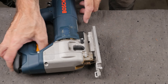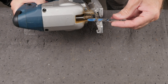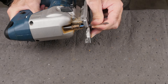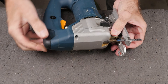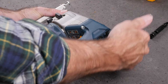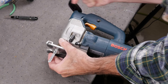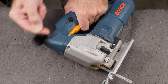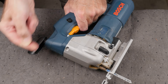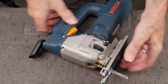This is my Bosch Jigsaw model number 1587AVS. I purchased this saw years ago and it's always been a solid performer until now. Typically you load the blade 90 degrees to the cutting direction, then turn it into position making sure the blade is riding in the groove on the roller guide. You hear and feel a loud click. The issue I've run into is that the ratchet never engages and the click never happens no matter how many times I turn the knob.